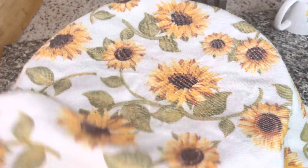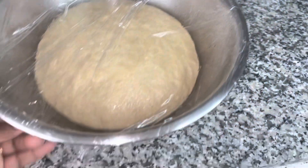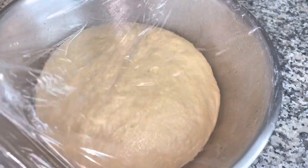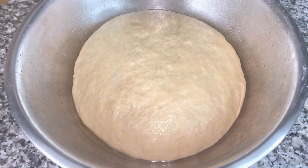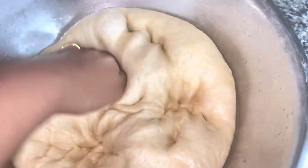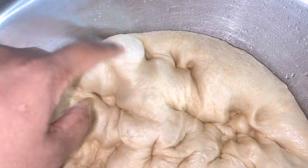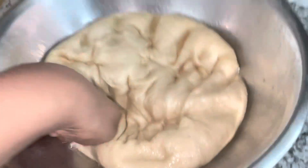It has been an hour — let's see how this is doing. Nice and risen! I want it to puff up, so what I normally do is punch out some of the air bubbles — just punch them out. Then I'm going to transfer this to my counter again and knead it for another two to three minutes. You want to dust your surface with some more dry flour.